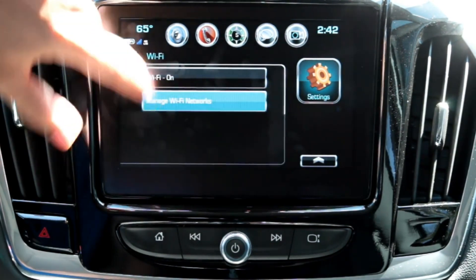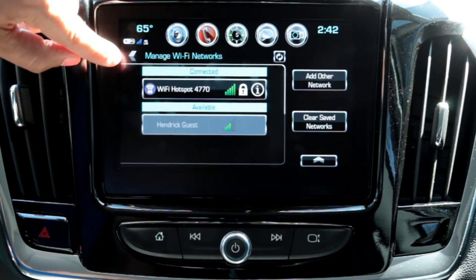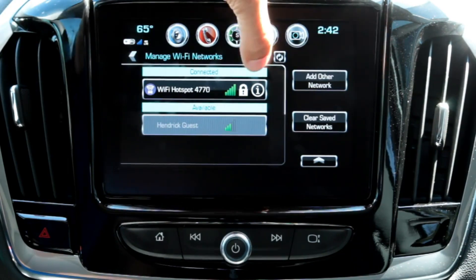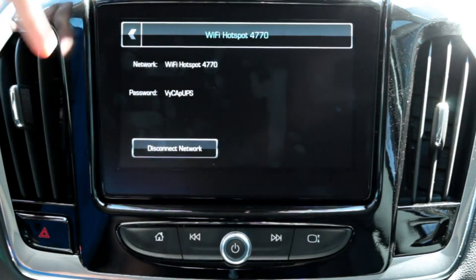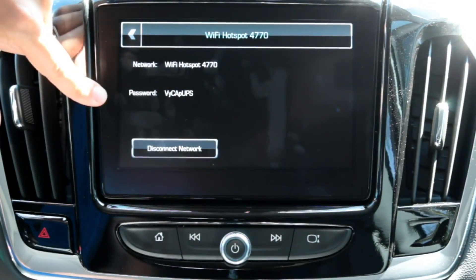You will see Wi-Fi Hotspot 4770. You can have up to seven devices connected at a time. Press the I button, and on there it'll have your network name and your password.